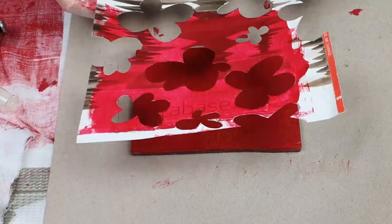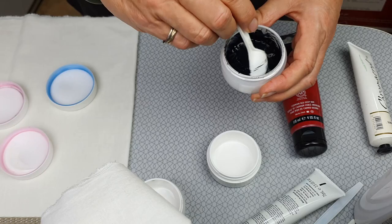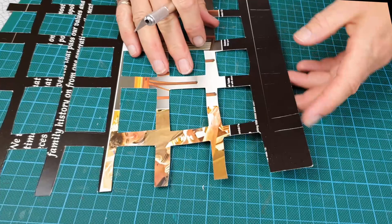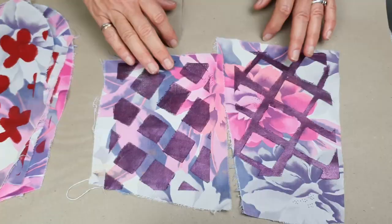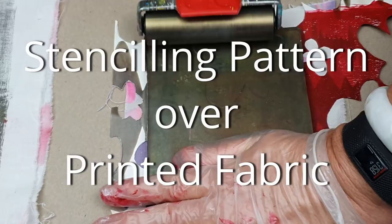I started out this episode trying to just work out some screen printing over patterned fabric, and in the end it's turned out to be an exploration of a whole range of things. I've got some great tips on how to make stencils and also some tips on how to get the best print from your stencils. Join me as I explore stenciling pattern over printed fabric.